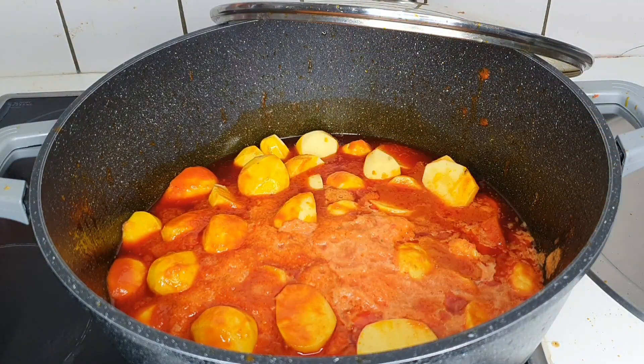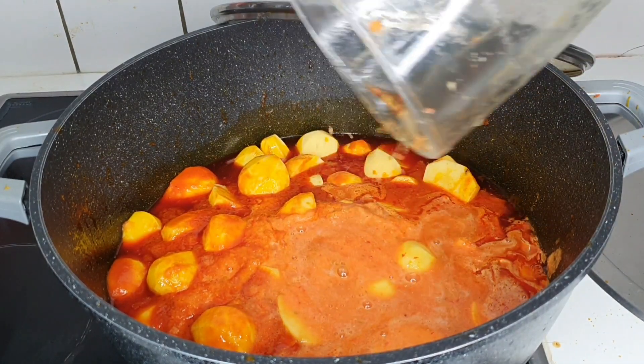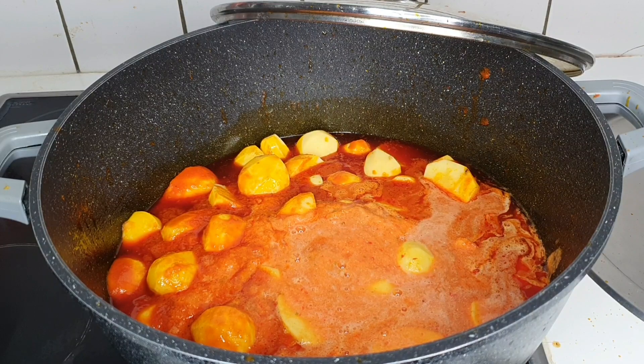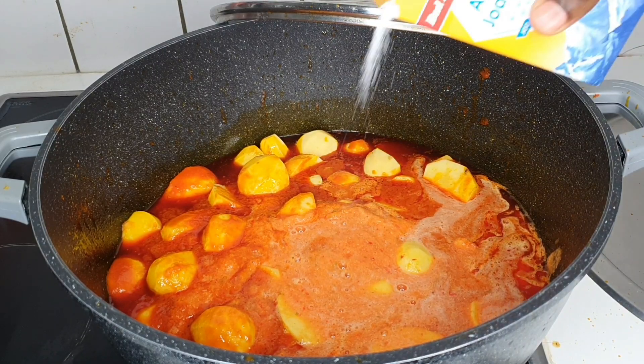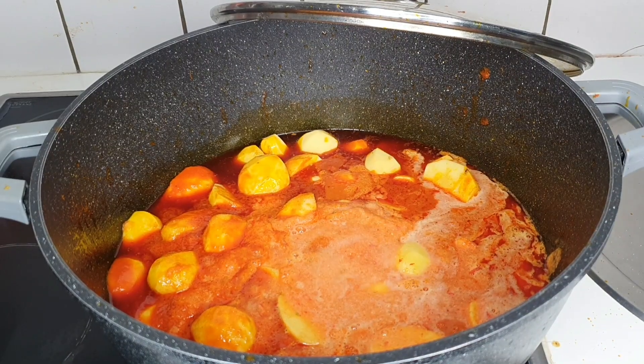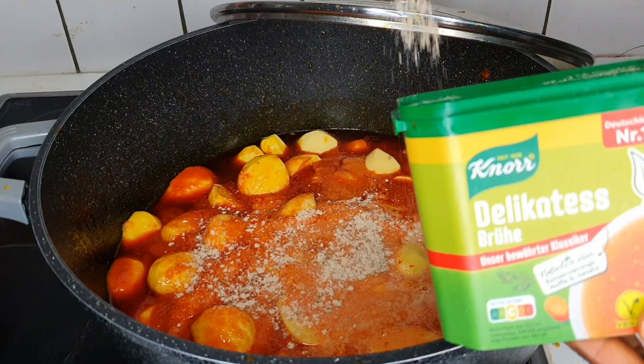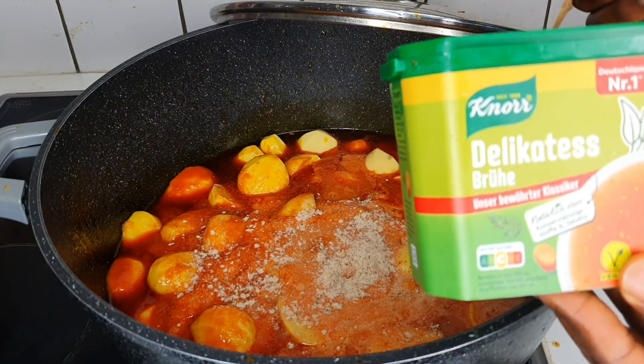At this point I'm adding in my potatoes and all the blended ingredients. You also want to go ahead and add your Maggi, your salt, your white pepper, and black pepper.